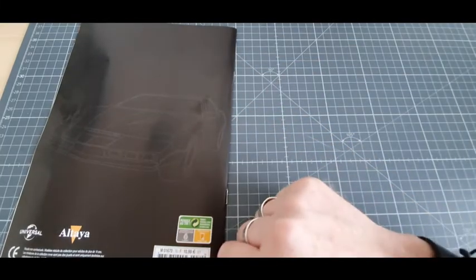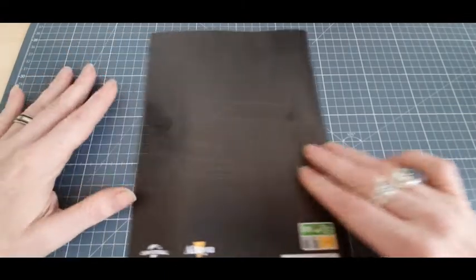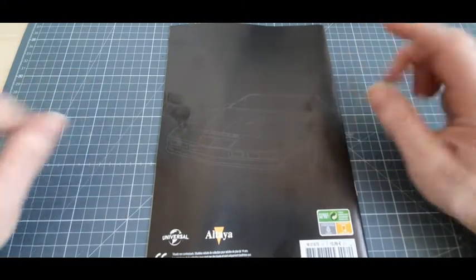Cette fois-ci, pas d'archives secrètes, il y en a pas. Allez, on regarde le détail des pièces.